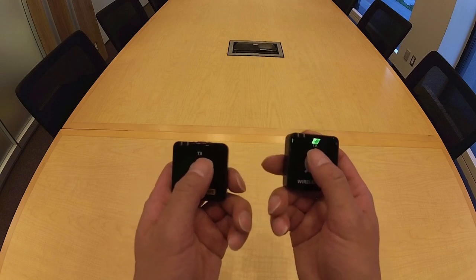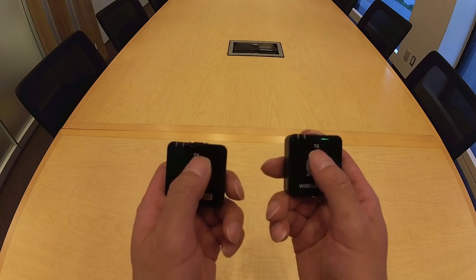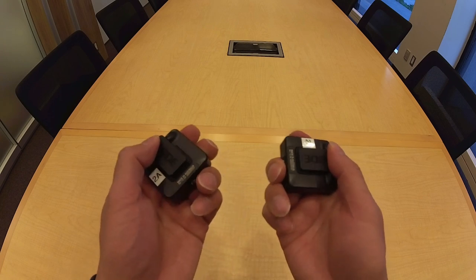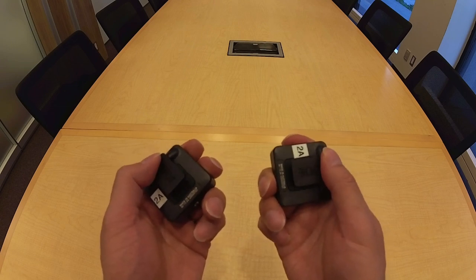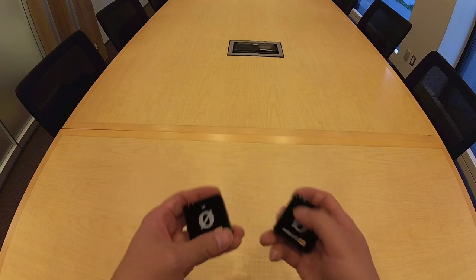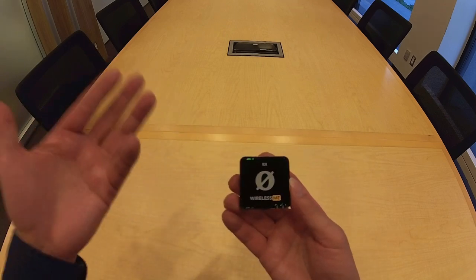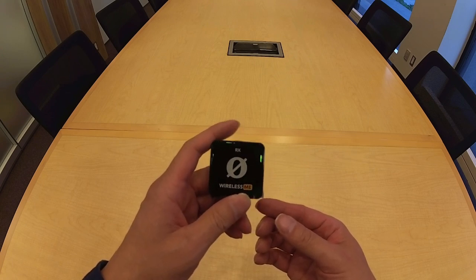Each transmitter has the universal abbreviation TX on its front. They also have belt clips to make attaching to the wearer's clothes easier. The kit also includes a pair of magnetic clips that I'll show later. These transmitters would be useless without the receiver that receives the wireless sound signals from one or both transmitters.